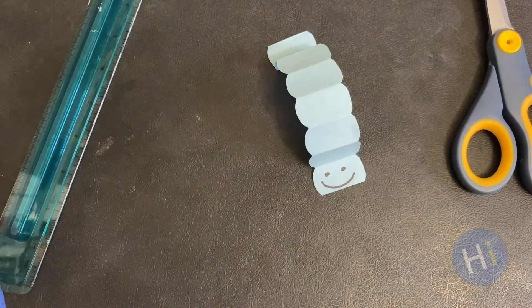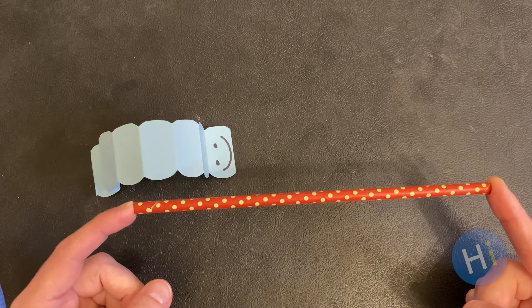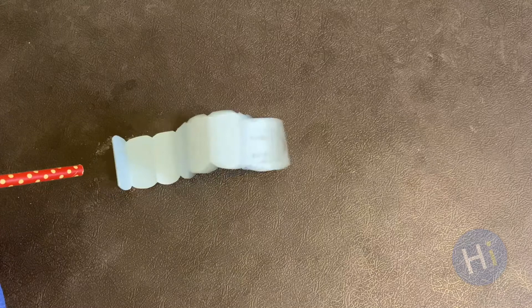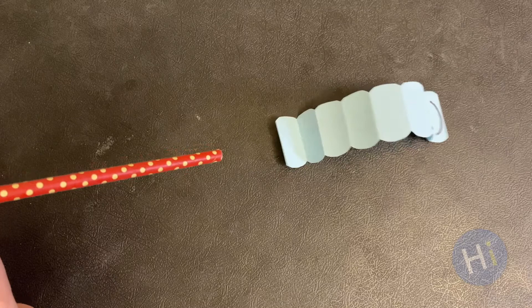And now you have made your very own paper wiggle worm. Use a straw to gently blow the center of the worm to make it crawl. Grown-ups, I encourage you to make a few paper wiggle worms with your child. You can host your very own paper wiggle worm race, or use your ruler or hands to measure the distance that your wiggle worms crawl.